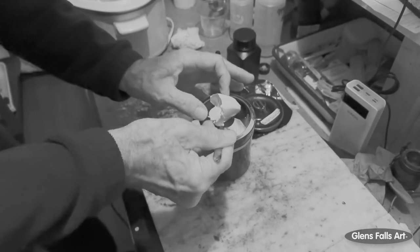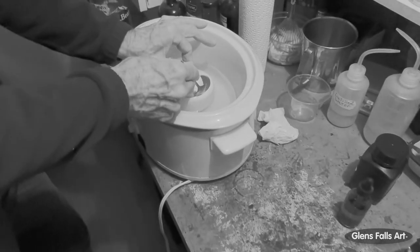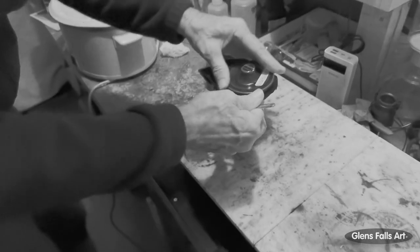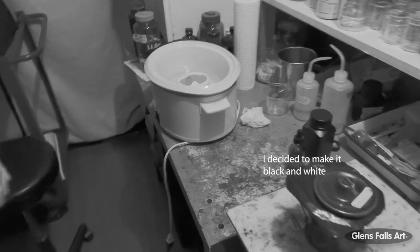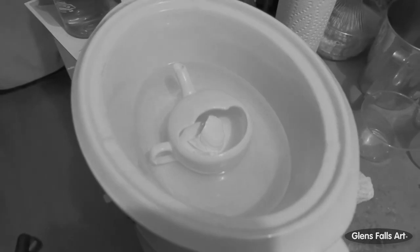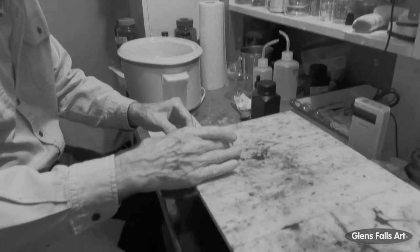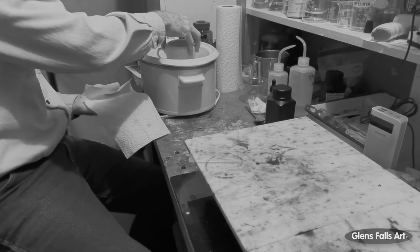This would be enough to do probably four or five 5x7s, or maybe not quite that much. This might look like it's done in daylight, but it's not — it's under red light, it's just the way the video looks. So there it is sitting in 120 degree water. I wait for it to melt, and now I'm going to pour a 4x5.